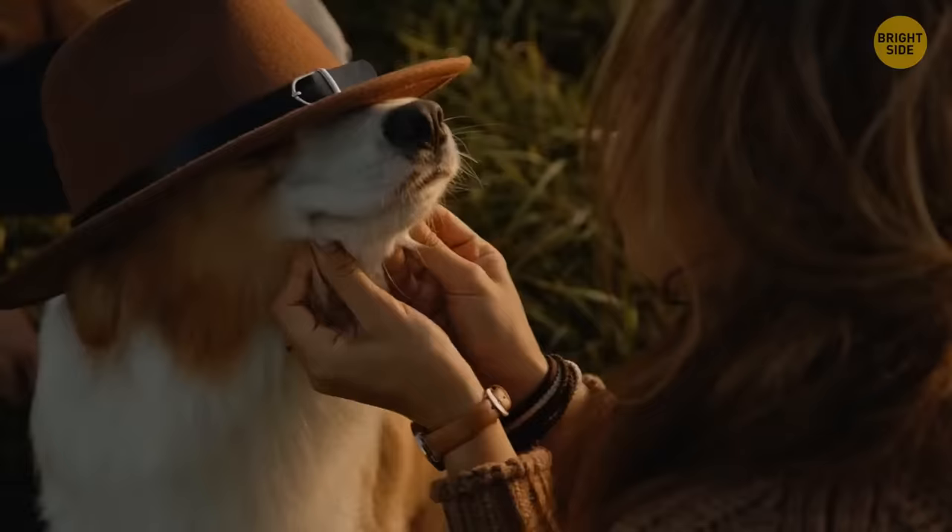When emotional and facing your partner across from each other, you may feel they are the problem. Instead, do a shared task together — walk the dog, wash up, or go biking. It'll make the conversation easier. Once things get less tense, you can get face-to-face.